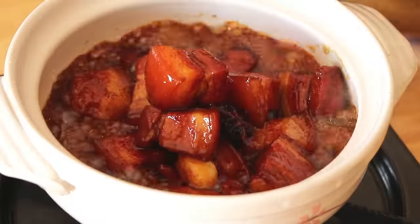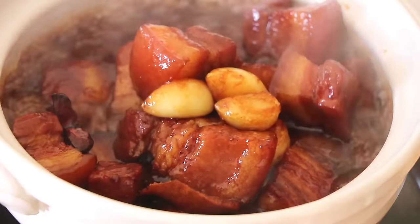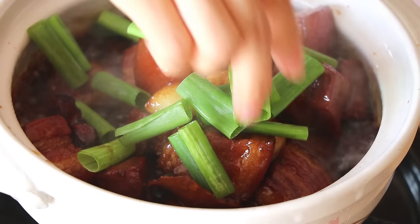Now we can transfer it into a clay pot — this is totally optional. Lastly, add 1 stalk of scallion.